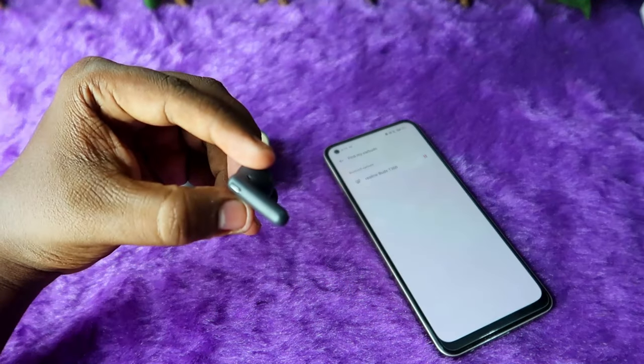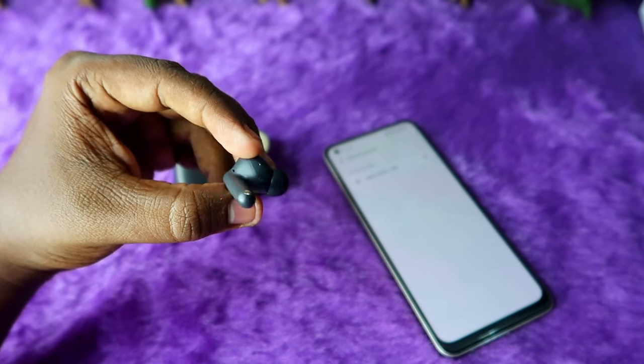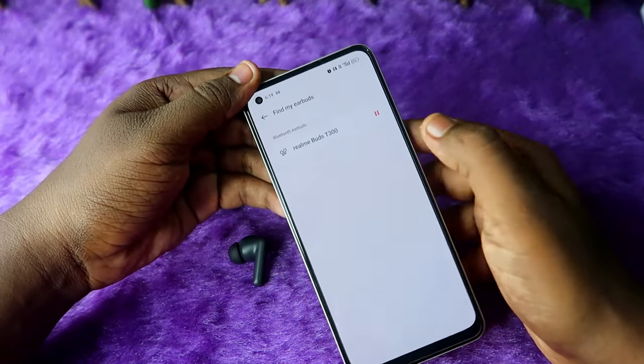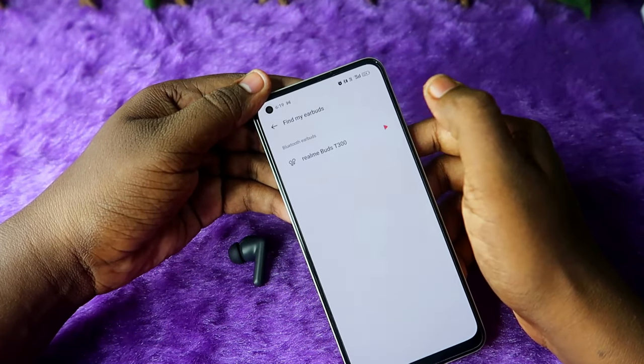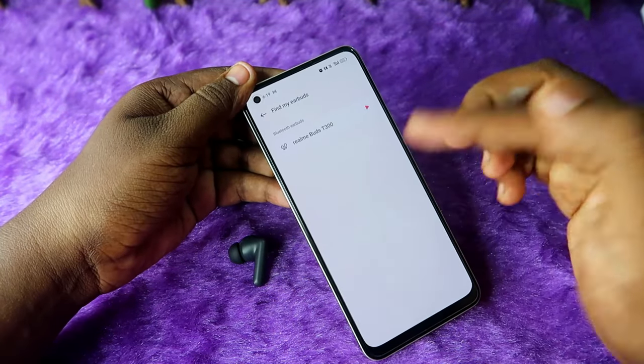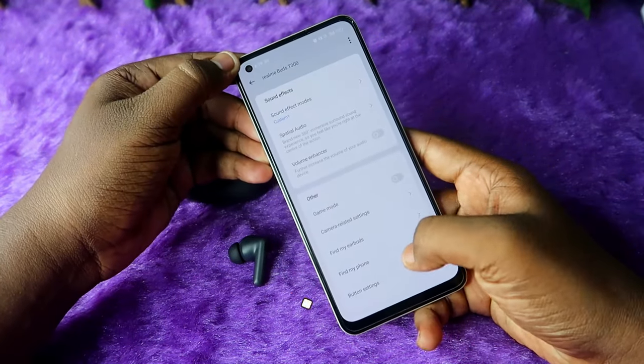You can hear the ring sound — it's really good. However, this feature only works when the earbuds are connected to the smartphone. If they are not connected, you can't use this feature.